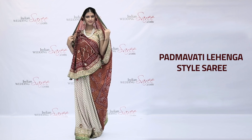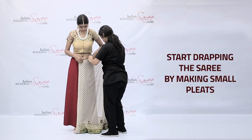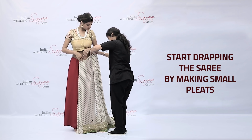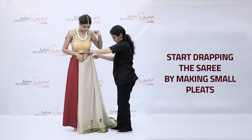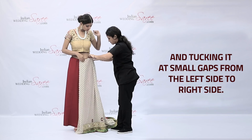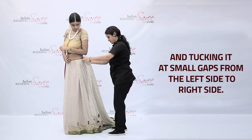How to Wear Padmavati Lehenga Style Saree. Start draping the saree by making small pleats and tucking it at small gaps from the left side to right side.